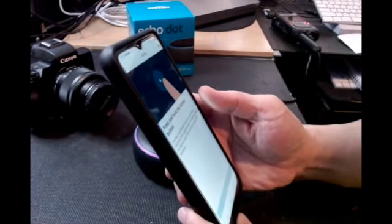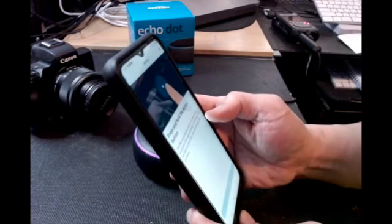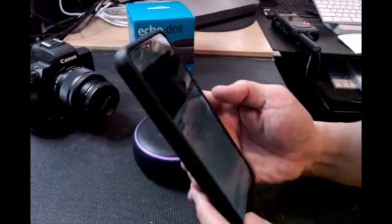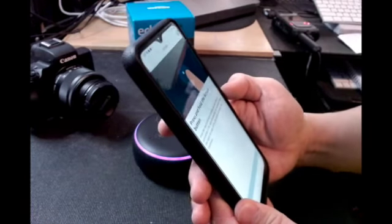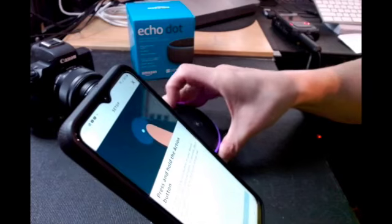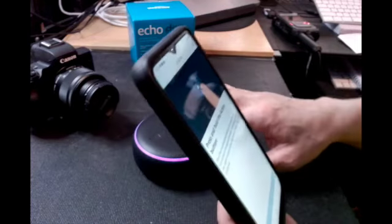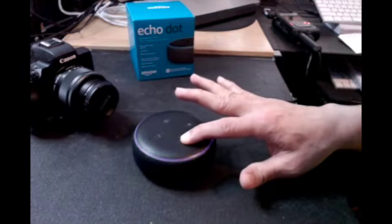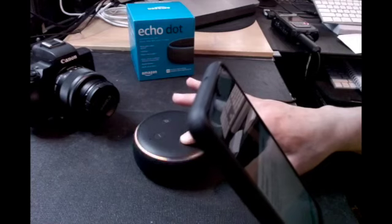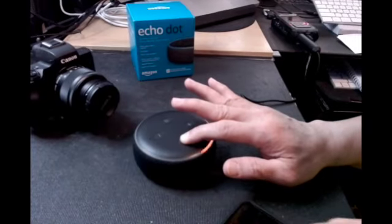It says: press and hold the action button — find the round action button on your device and press it for approximately 15 seconds. Once the light on your Echo Dot turns orange, tap to continue. So I need to press and hold the round action button for 15 seconds.